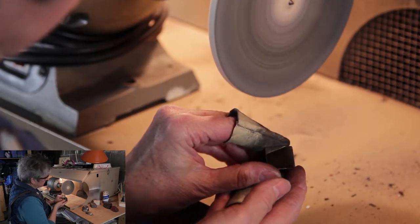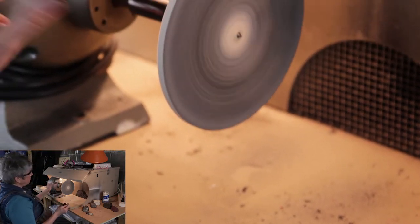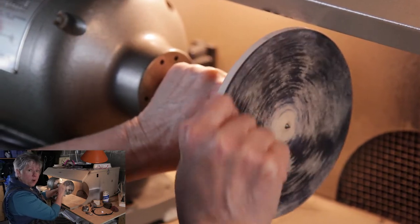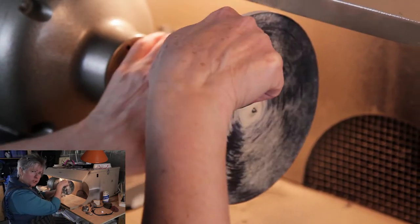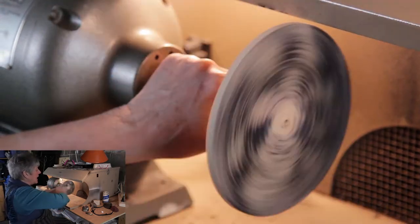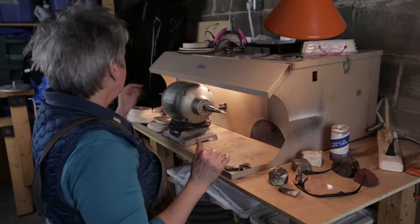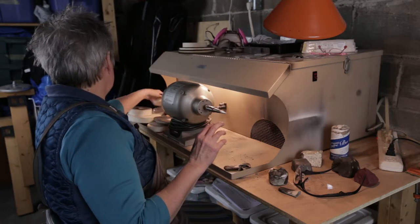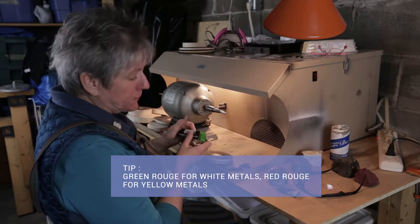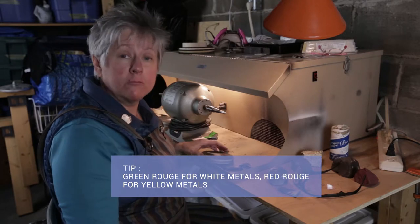That's good — let's turn this off. Now I could, if I wanted to, do a Luster Bar wheel buff, but I'm not going to. I'm going to go to a rouge lap — I'm going to try a green one. Generally speaking, we use green rouge with silver or white metals, and red rouge with yellow metals.